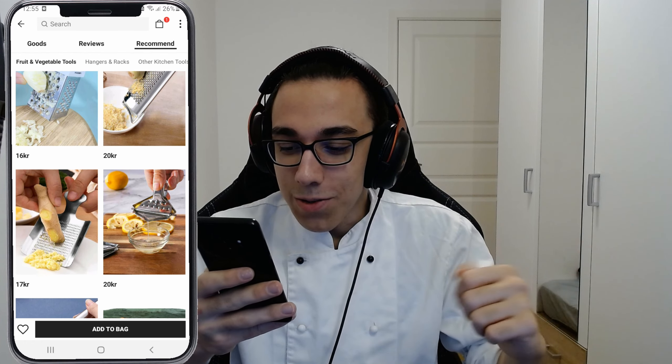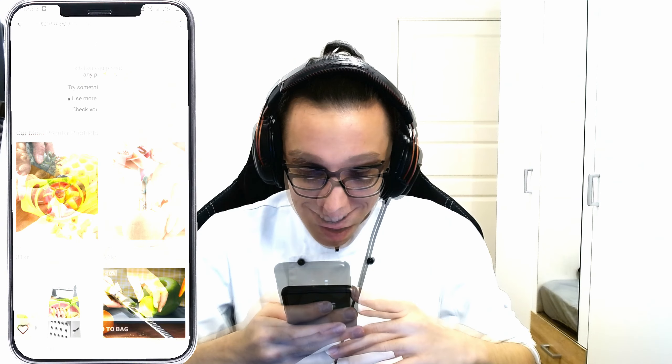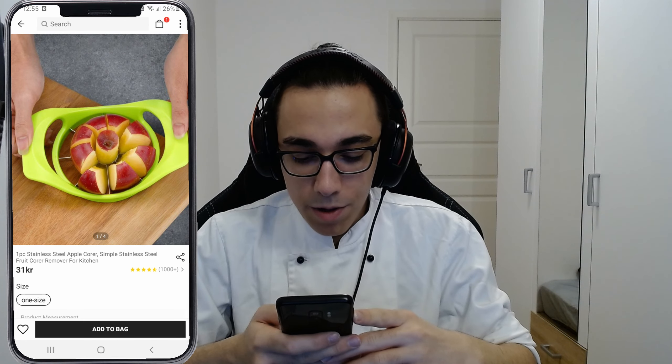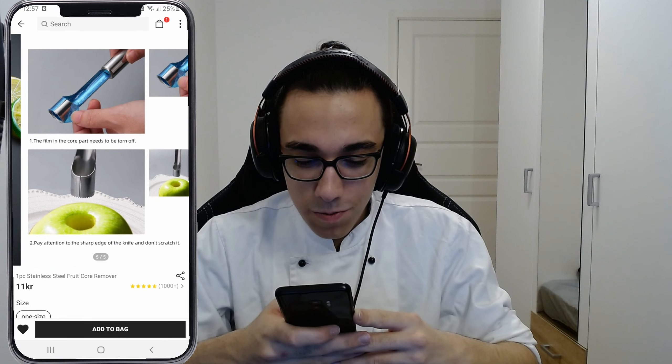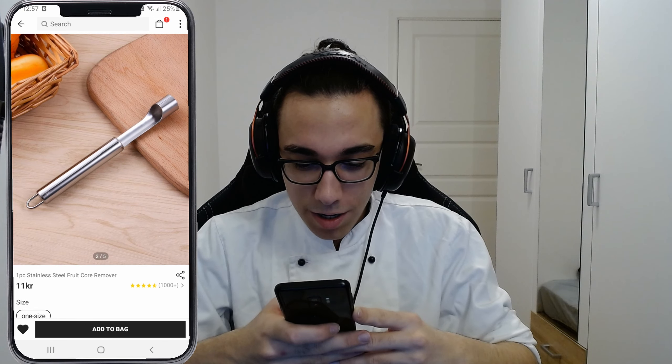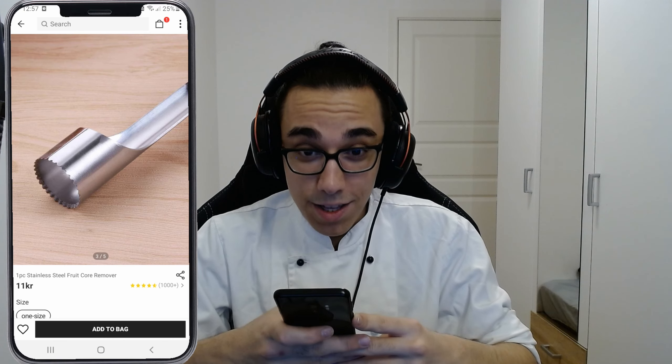We have some other recommendations here too, but one is enough. We have some cool stuff — an apple corer. I found a metal one that appears to be a little bit cheaper and smaller, but let's try this one instead.